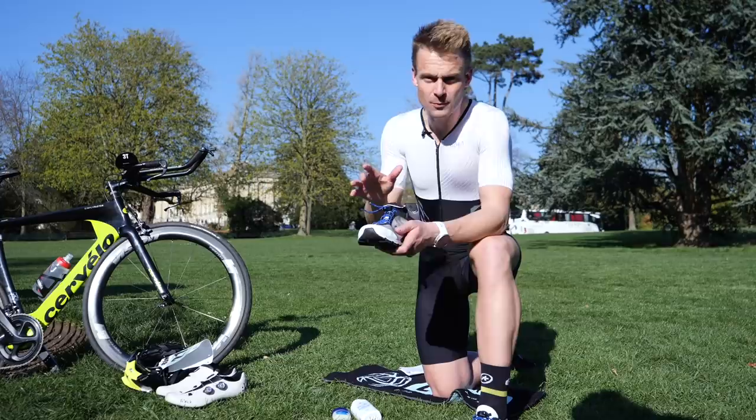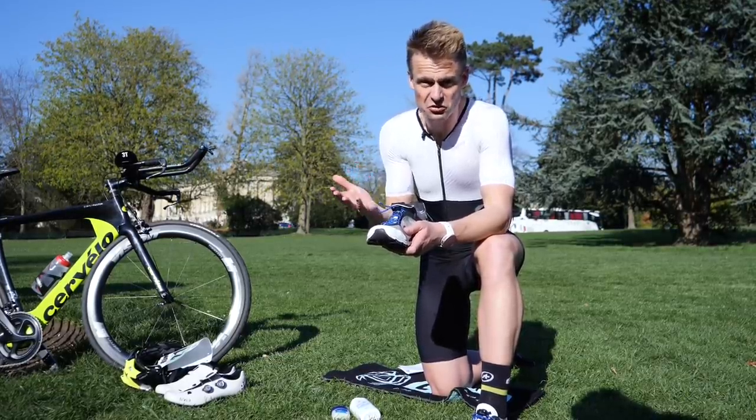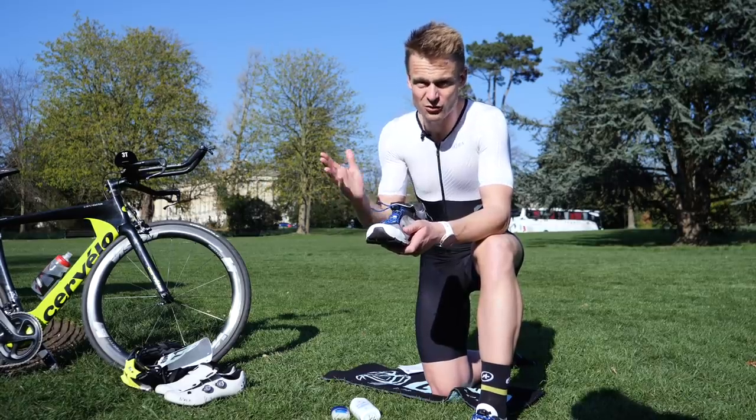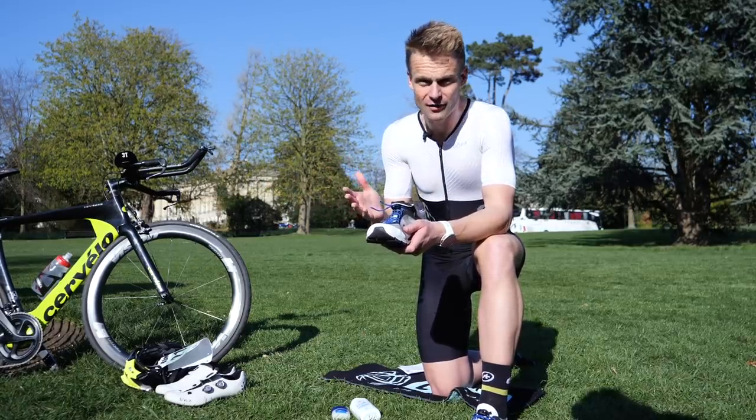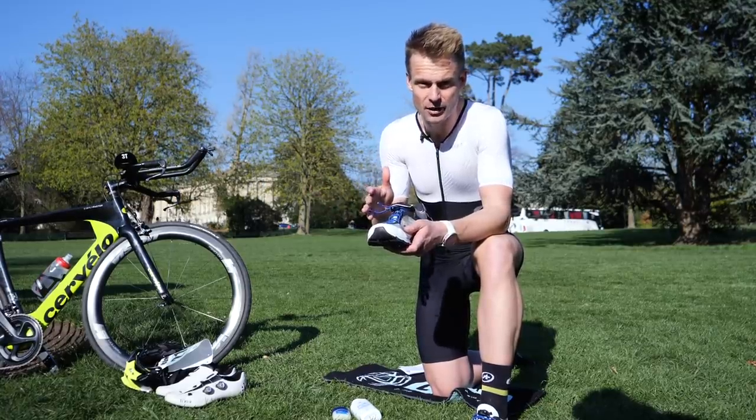It makes much more of a difference if you're racing without socks, but irrespective of whether I was doing a short sprint distance at my local club event without socks or a long Ironman event definitely using socks, it just became a good habit for me to add talcum powder in.